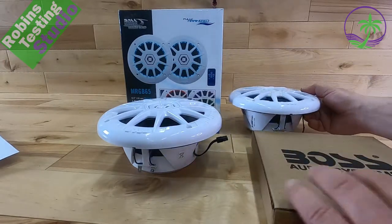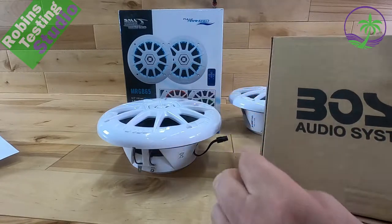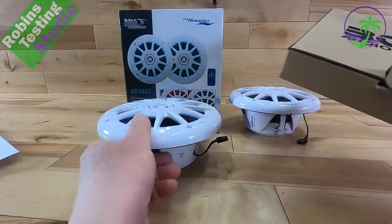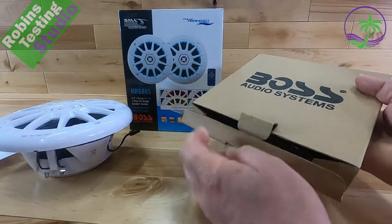Inside the package when you get it you get this nice box — this box is inside that outer box. Now what do you get inside? All the accessories, and there are a lot of them. This isn't just regular speakers; there are actually lights on them.